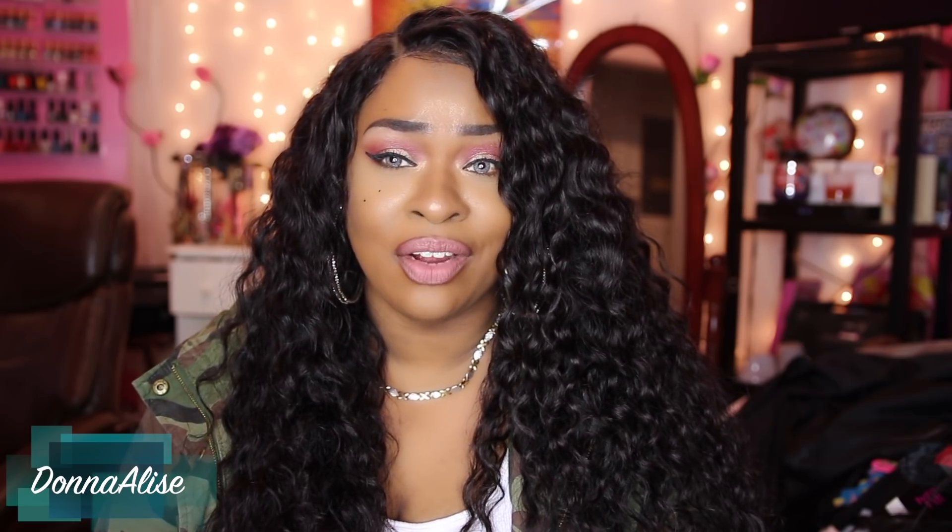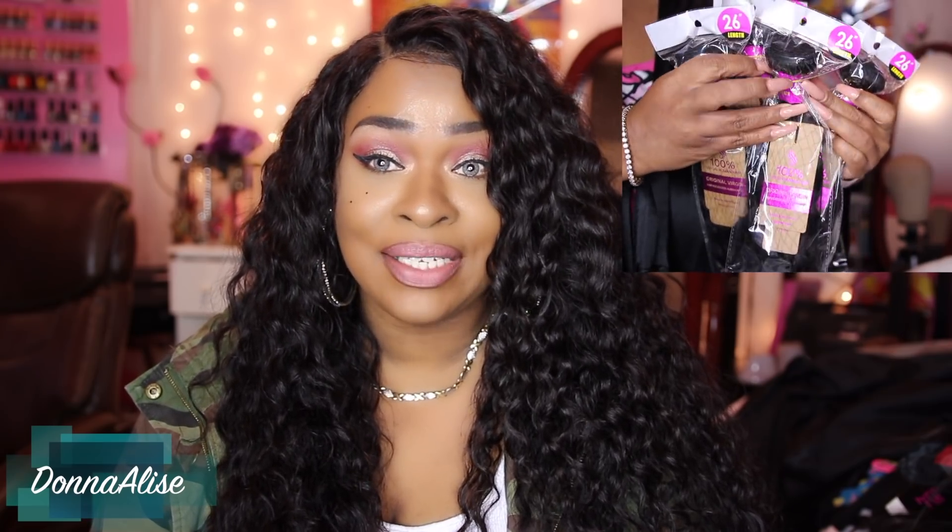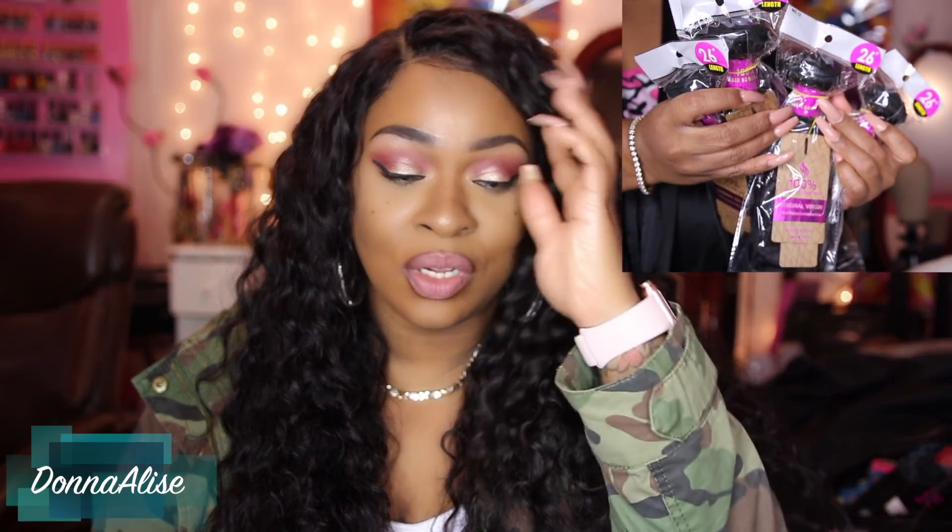Now this is their Brazilian Waterwave and I believe I received four bundles. I'm probably showing you that right now, or I probably showed you in the beginning. I received four bundles and a lace front tool. The front tool was 20 inches and each of the bundles was 26 inches.